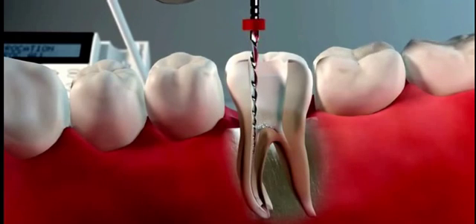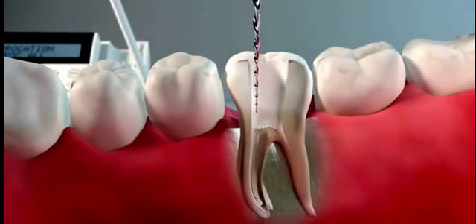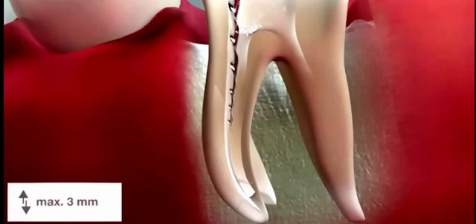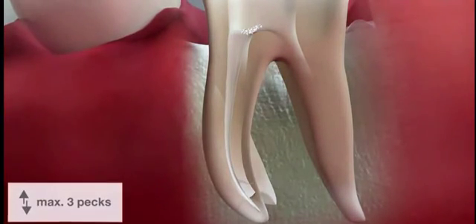Move the instrument in a slow, in-and-out pecking motion. It is important that very little pressure is applied apically. You will immediately feel that the instrument advances easily in the canal. Make sure that the amplitude of the movement does not exceed 3 mm and that you make only three consecutive pecks.